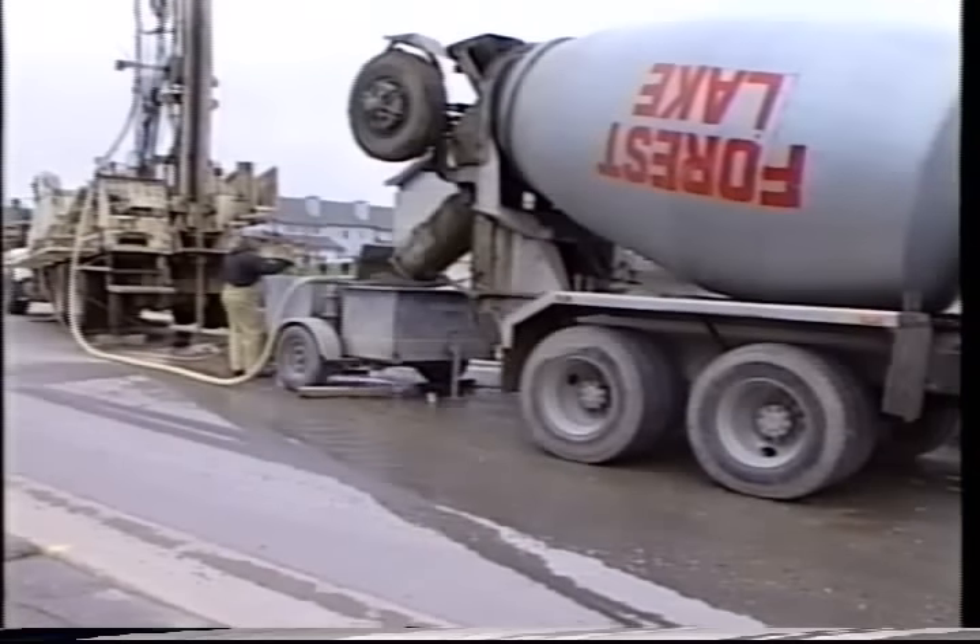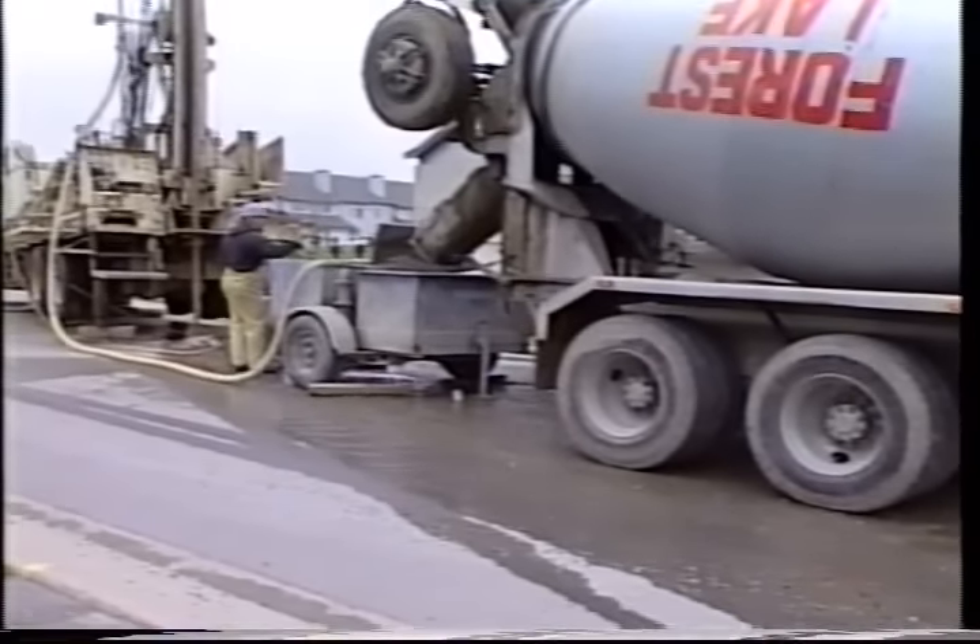The type of casing used is determined by local geological conditions and the chemical quality of the groundwater. In most states there are recommended well construction standards. The diameter of the drilled hole is usually an inch or two wider than the diameter of the casing.